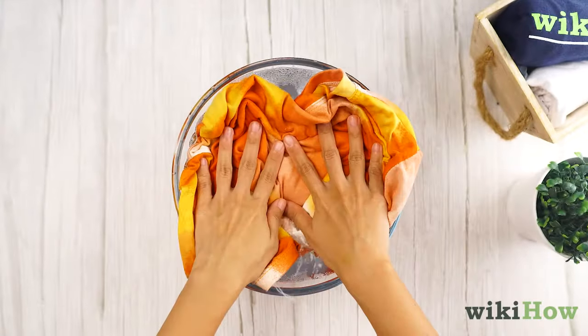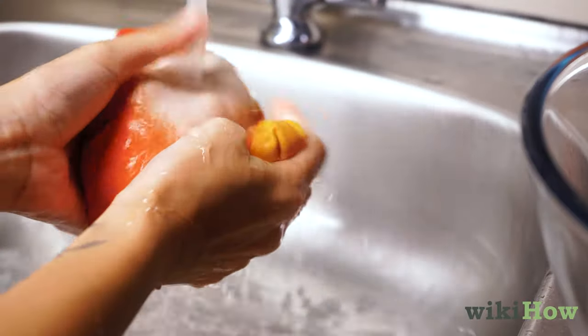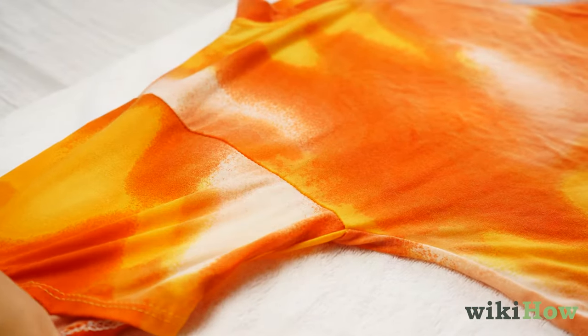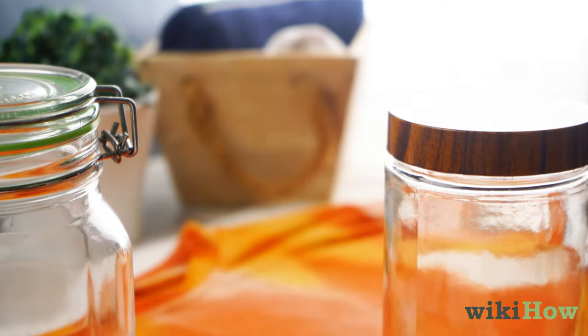Then, soak your shirt in the water for 20 minutes. Rinse with clean water, then lay it on a towel and stretch out the edges, weighing them down with heavy objects to hold them in place. Finally, after 30 minutes, hang your shirt to dry.